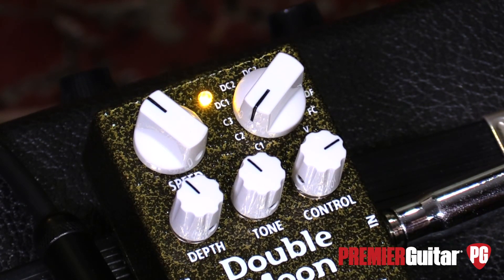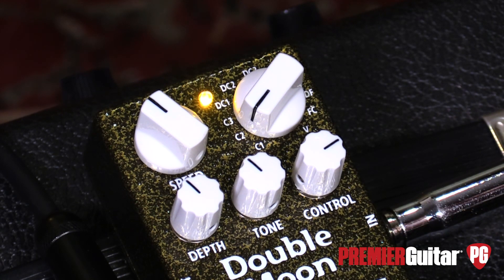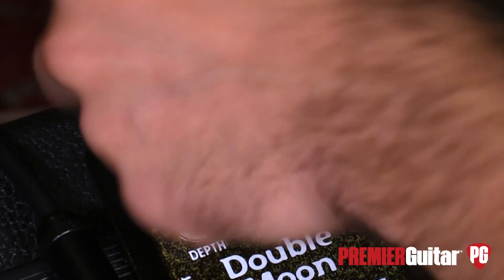We'll get into the nuts and bolts here. We'll take a super quick look at this because this is a multi-effect — a modulation monster. This thing offers three different types of choruses — actually make that six, because three standard, three doubles — then two flangers, a dual flanger, then a flanger and chorus in parallel, and then a vibrato.